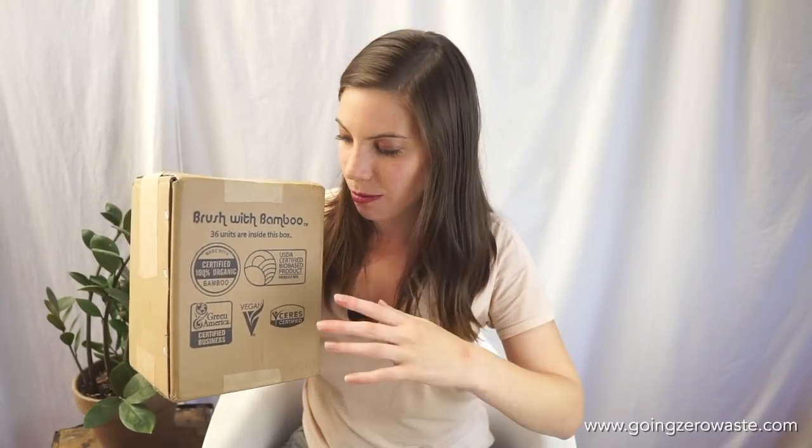Take a look at this box. To start with, it has paper tape, which is great because we can just break this down and put it straight into our recycling bin. If you want to take a look at their lovely certifications on the box — they were just certified 100% organic, which is so awesome. They also have a USDA certified bio-based product because your toothbrush is compostable, Green America certified business, vegan, and Cress certified. They have really gone the extra mile to make sure that you know you're getting a quality product.